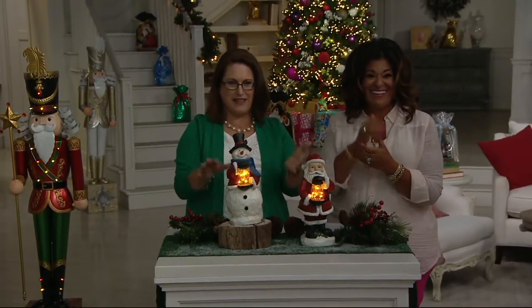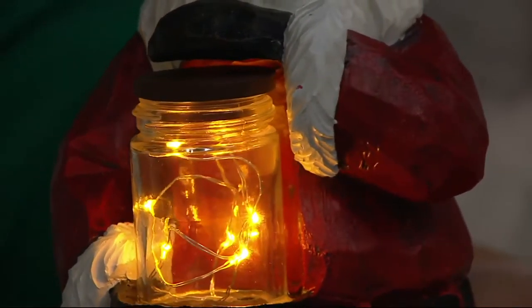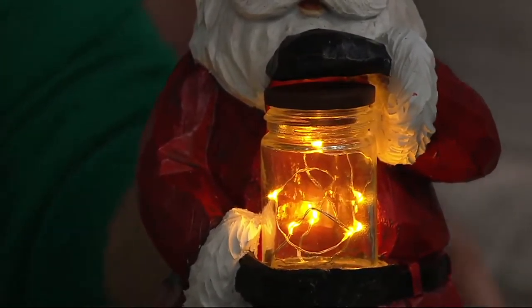If you're saying you don't know which one to pick and you love them both, we have a buy more save more. That buy more save more is $3 off, so you're going to save $3 on every additional one - they'll go down to $21.76.